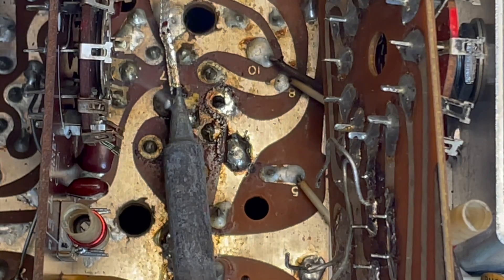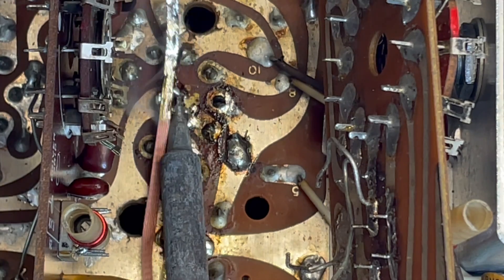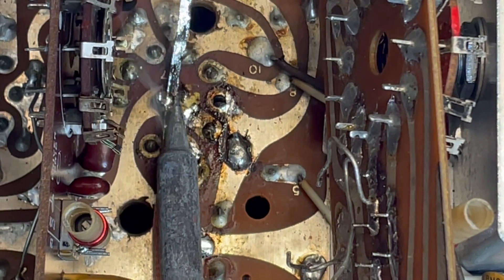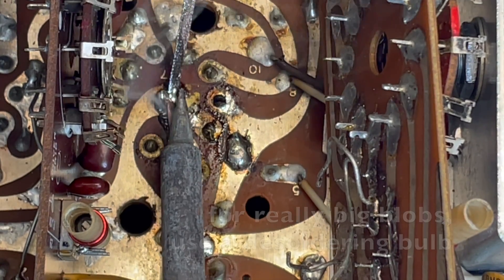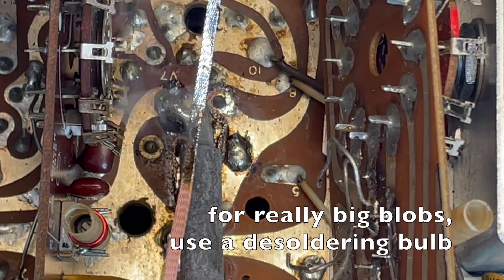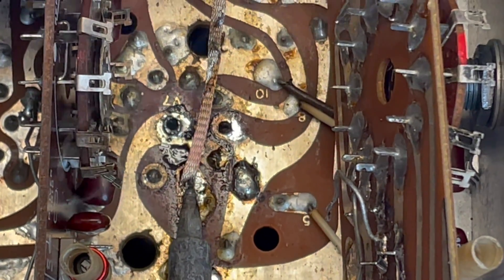What I'm going to do is grab one end and just start pulling it upward so it just sucks all that solder off of there. Look at that - it's a very rewarding little undertaking. Our goal is to get as much solder off of there as we can.